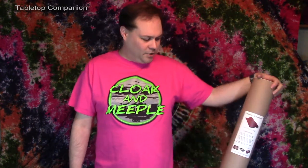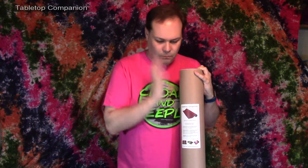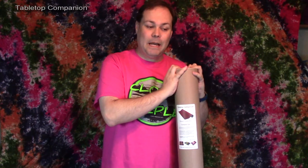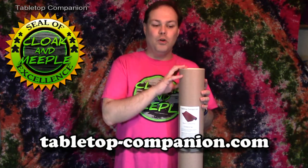Tabletop Companion just started in April of 2017, and they have my business. I absolutely love this product and completely endorse it — I have used it for every game I have played since having it in my possession. And with that, I have to give this my Cloak & Meeple seal of excellence. If you want a Tabletop Companion of your own, go to tabletop-companion.com to find all the information, and make sure you tell them that Cloak & Meeple sent you.